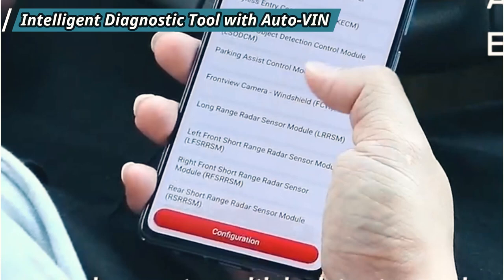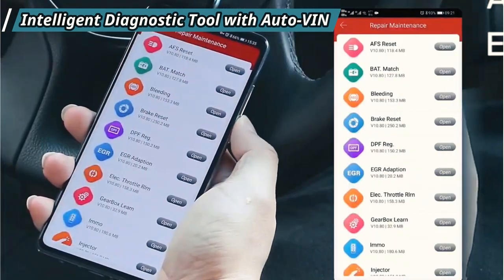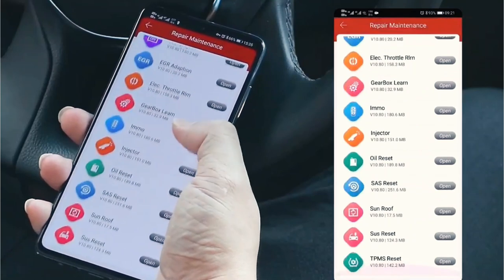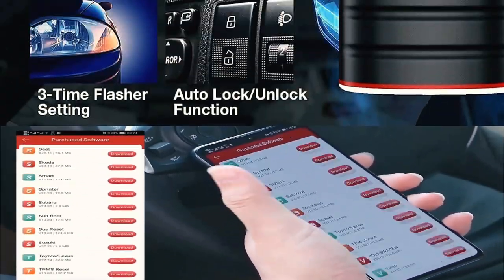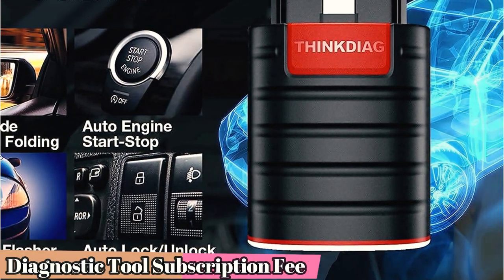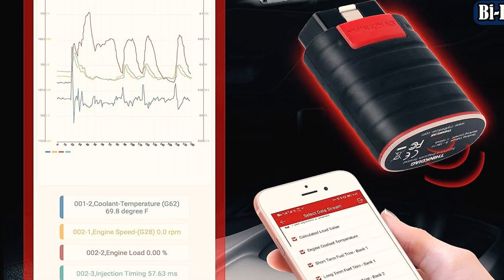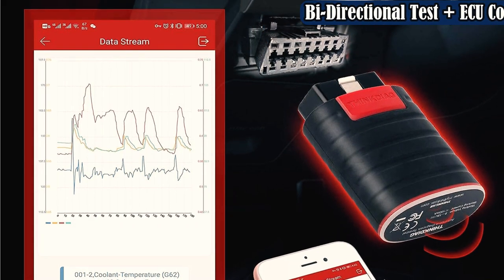The ThinkDiag app offers profiles for more than 100 automakers, letting you dig deep into manufacturer-specific codes. The app gives you one profile absolutely free during the initial year. However, after that, each profile costs $40 per calendar year, and much more for Teslas. If you own multiple vehicles of different brands and models, you'll have to pay for each one.